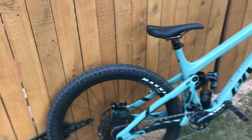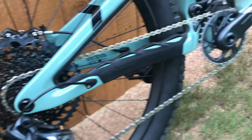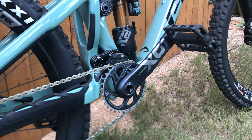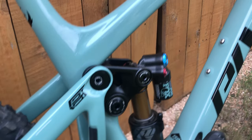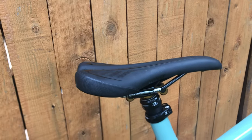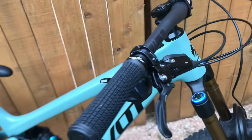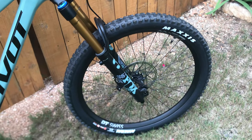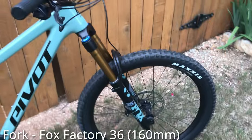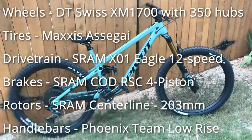It comes with a SRAM X01 Eagle 12-speed drivetrain, as well as a Fox X2 shock in the back that gives you around 160 mil of travel, an all-carbon mint-colored frame that is absolutely gorgeous, a Fox 36 front fork for another 160 mil of travel, as well as 27.5-inch wheels both front and rear, which are awesome for catching some sick air, and also some other components that are ridiculously expensive that I'll throw up on the screen if you're interested.